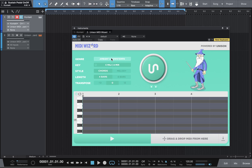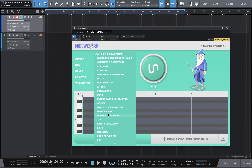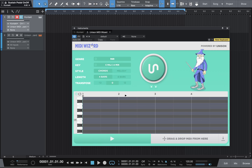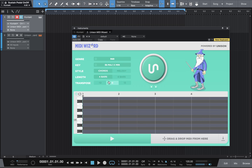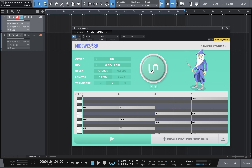The first thing I can do is set a genre — let's go with R&B. Then I can set a key, let's say C minor. I can set the style to chords or melody — I'll leave it on chords for now. I have four bars, and then there's a transpose: higher notes, middle notes, and lower notes. I'm going to leave it in the middle just to see what we get, then press the button and Mr. Wizard goes to work.